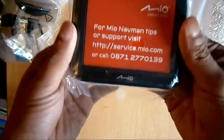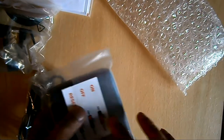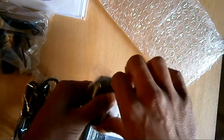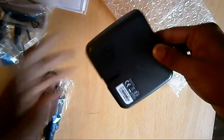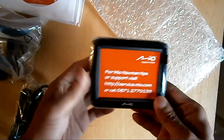Let's open it. As you can see, it says for support, visit their website or call. On the back it says on, off and reset, so basically you have to turn it on. Here you've got the little logo, serial, and there's the product.